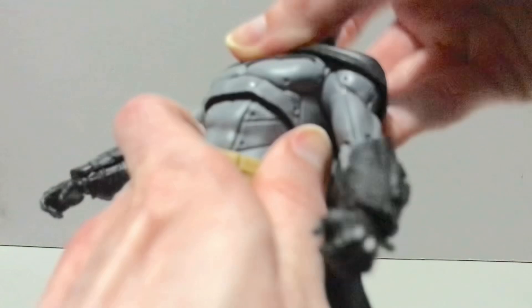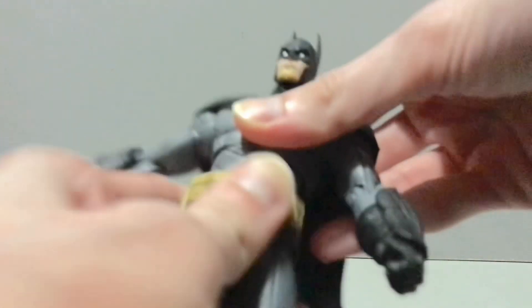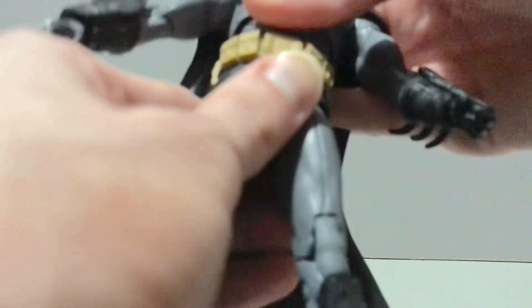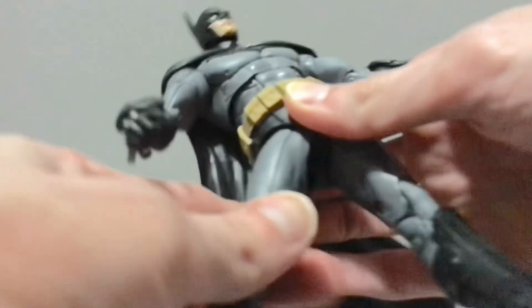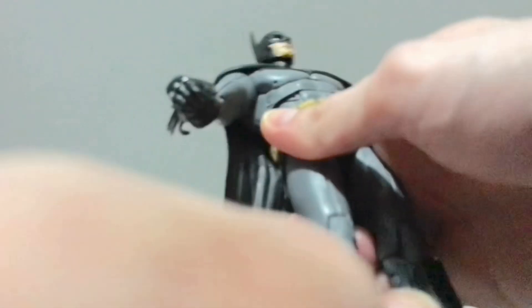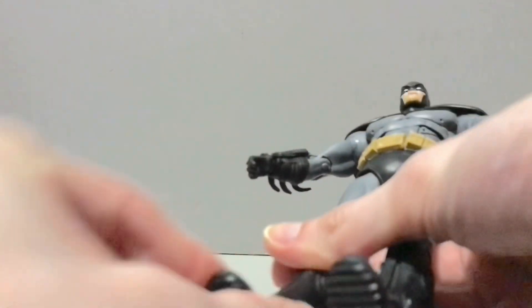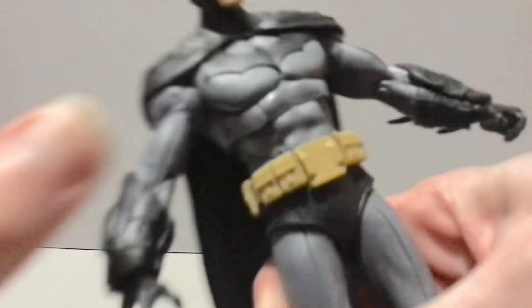The torso can crunch forward, not very far, and not very far back either. You can tilt side to side as well as rotate, and also rotate in the waist. The hips will kick out to the side pretty far, rotate forward and back. Thigh swivels a little bit. Double knee. And he's got a ball hinge in the foot that can rotate, hinge, pivot, and then he does have the toe joints. And that is your lot.